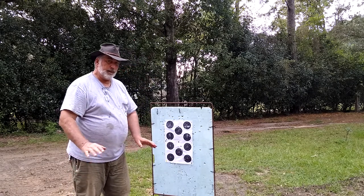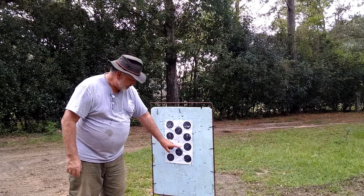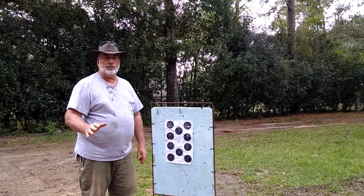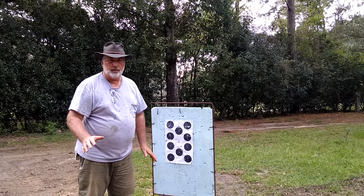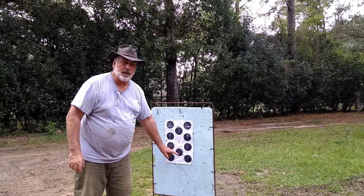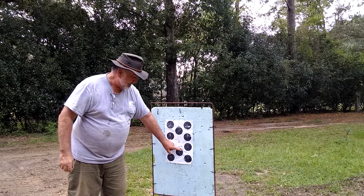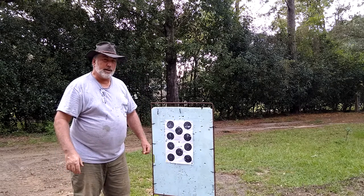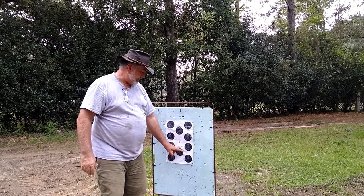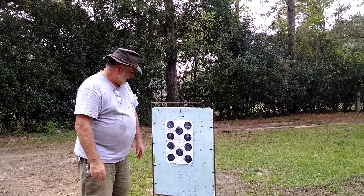I didn't do anything at all other than clean the barrel the way you see me do on the video, and then I put three more shots here. Bear in mind when you're trying to work up a load, your goal is shooting for group — you're not necessarily wanting to get on the bullseye. You take the same sight picture every time so you can tell what the group size is. I didn't measure it but it was about a two-inch group — one here and then two bullets touching one another right there.